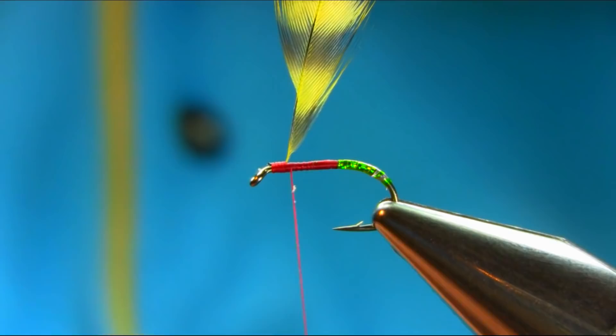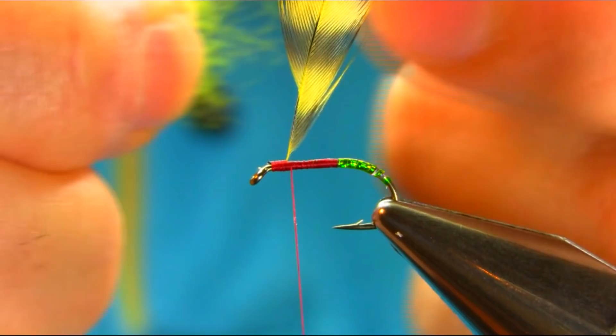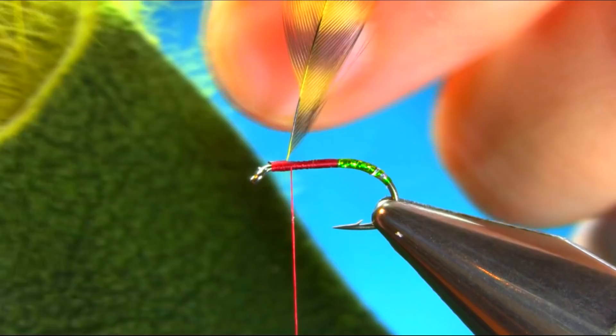The first one is just a cordon olive grizzly hen hackle. They are lengthy but stand very nice. Just going to catch it, secure it, and come back. The dubbing I'm using is olive dubbing, which came out of the deer hair. As you can see, there's a coil of soft dubbing — hair that's really good for dubbing.